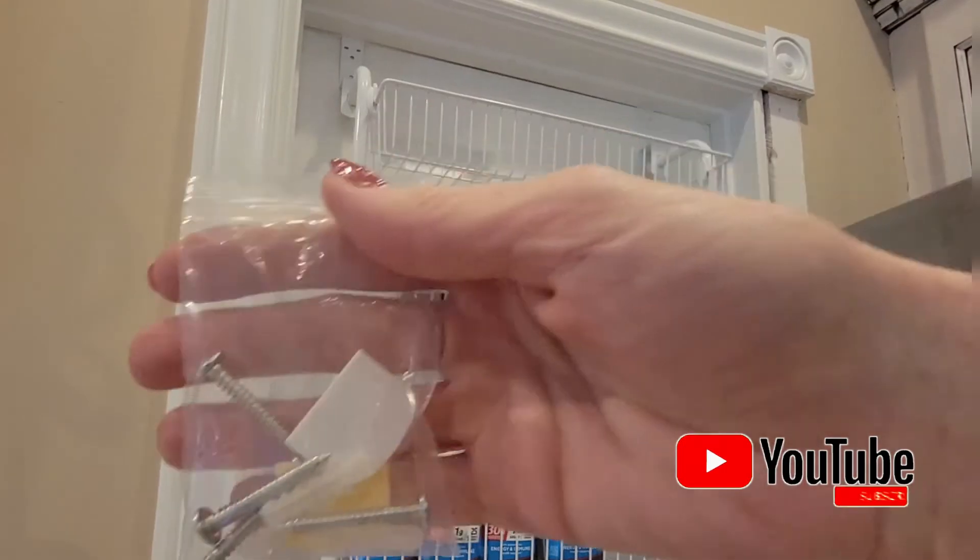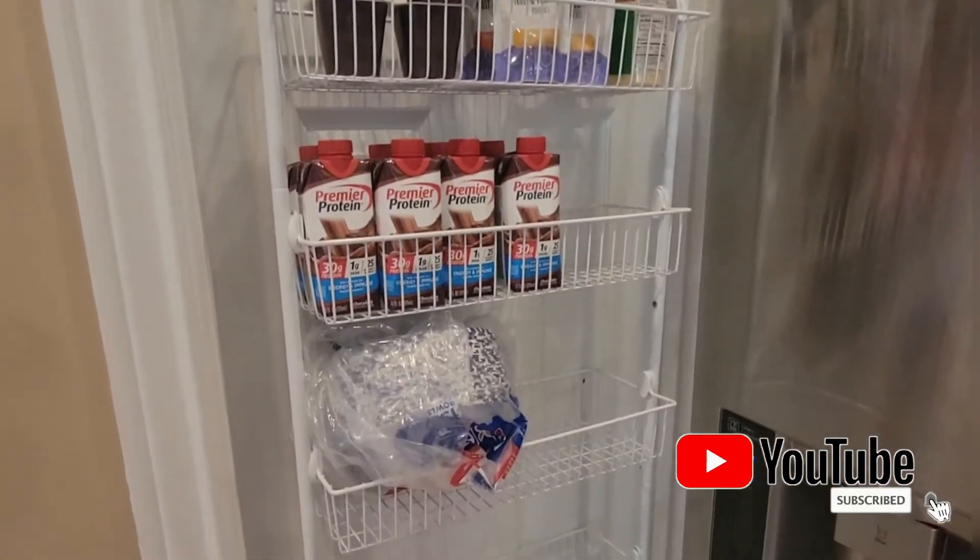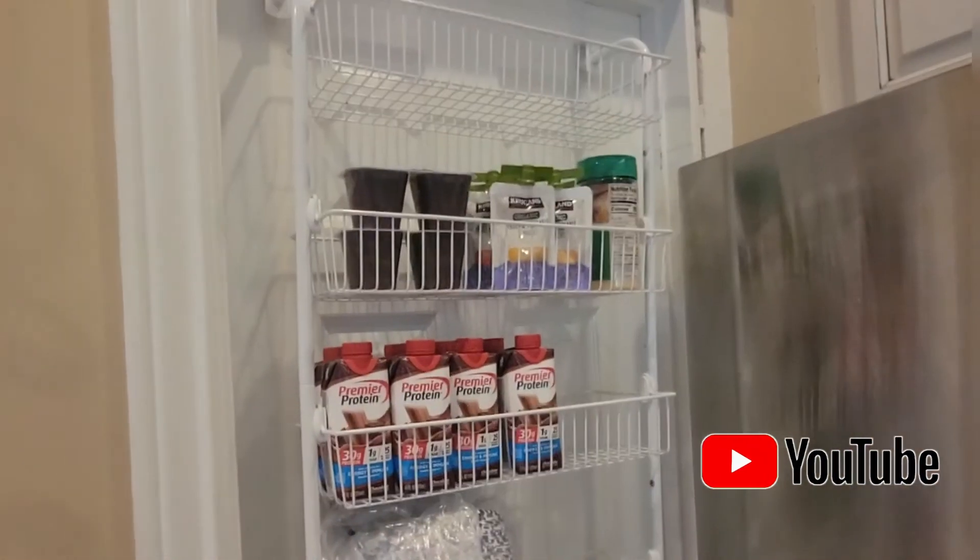It also comes with screws in case you want to screw it into the door. I think it's a great product and I hope this review is helpful for you.